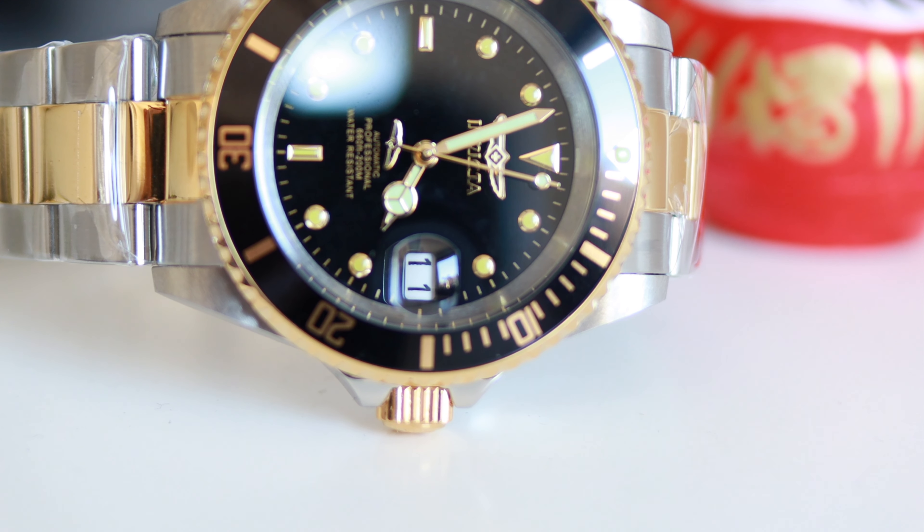I'm eager to learn your opinion about this Invicta and whether you have any experience with this brand or this particular model. In the next video I'll present a detailed review and comparison to my GMT Master, so stay tuned. I wish you all a very happy Easter weekend with your families. Goodbye and auf Wiedersehen — your Constantin, ciao guys!